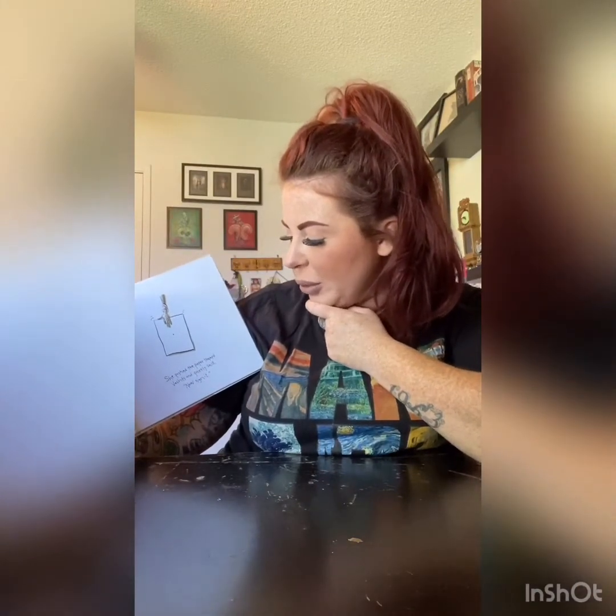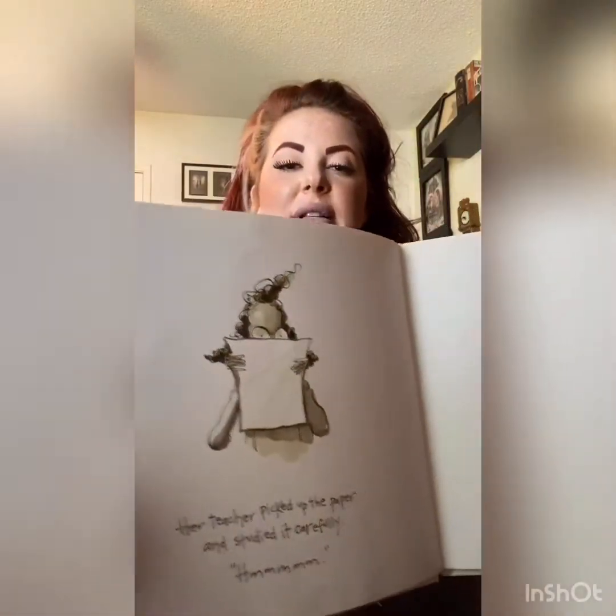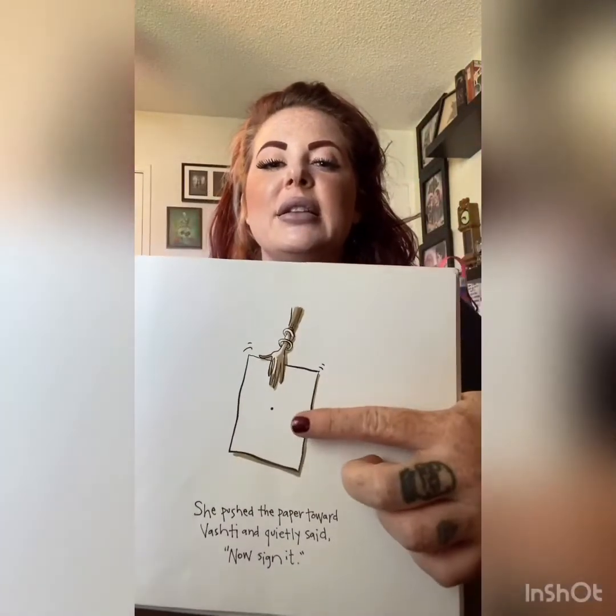I think she's a little upset. Her teacher picked up the paper and studied it carefully. She pushed the paper toward Vashti and quietly said, 'Now sign it.' That's what the teacher said. Look, there's the dot. Vashti thought for a moment. Maybe I can't draw, but I can sign my name.